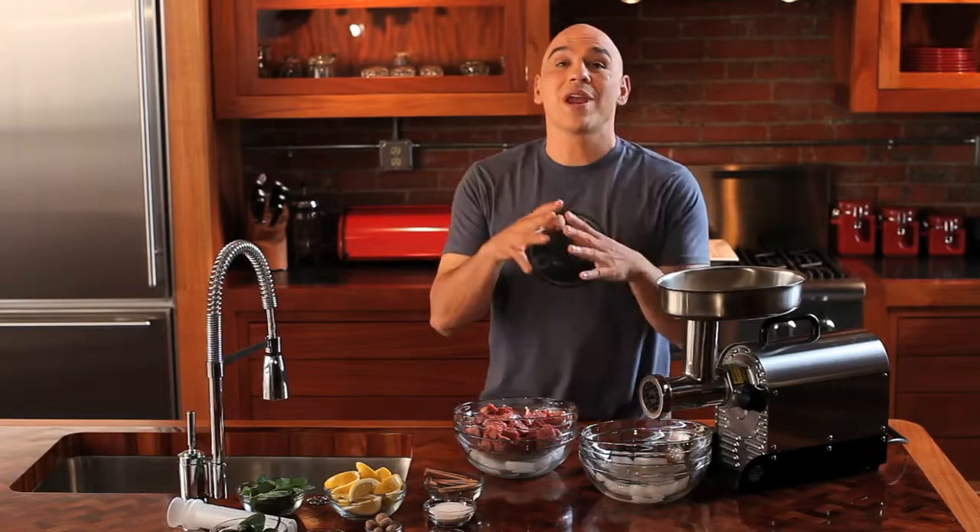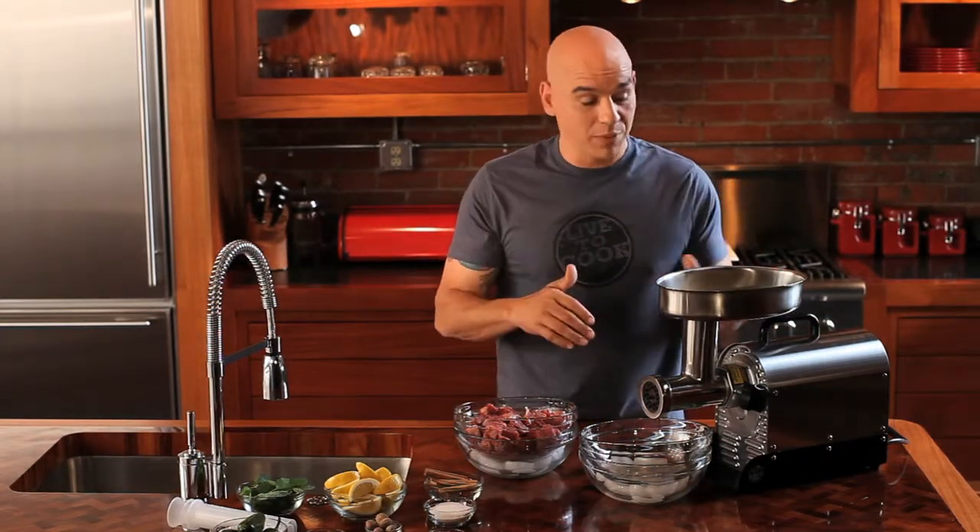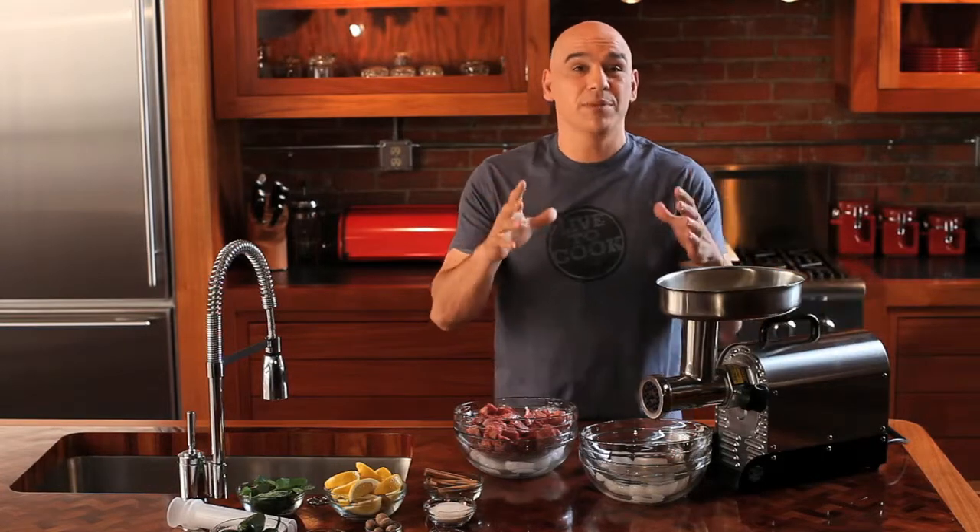For me, great food is all about knowing your product and controlling it. That's why I love to grind my own meat. This is the Live to Cook Weston Meat Grinder. I have them at my restaurants, I have them at home.